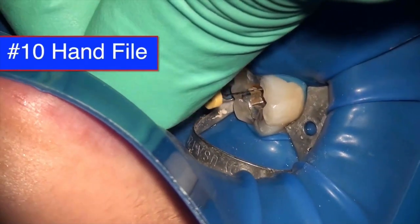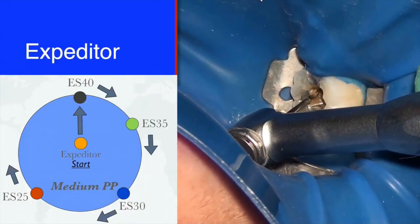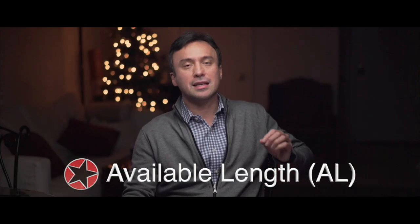If you can remove all the amalgam, even better — so you don't end up getting any particles down the canal. Now we're using a number 10 stiff control-flex hand file to get what we call the available length. Available length is determined right at the beginning: when you open into a canal, use a stiff size 10 or 15 hand file without heavy instrumentation to find what is accessible. You have your estimated length in mind, and your available length should be shorter than that estimated length.